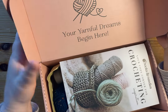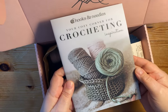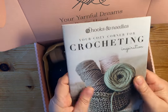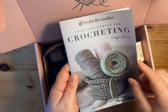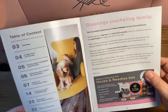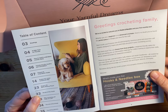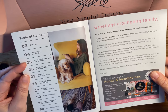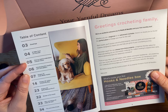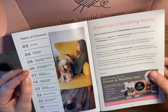So again this is the Crochet Box. You open it up — 'your yarnful dreams begin here.' Right away there is a really nice booklet from Hooks and Needles, with really pretty photography. Looking at the Table of Contents, it looks like it's more than just a pattern book. They're giving you a letter from the founder, how to read and understand crochet charts. So if you're new to crochet, this box seems like it would be really good for you or someone you're sending it to.